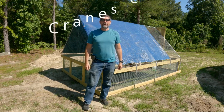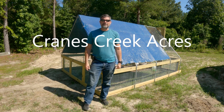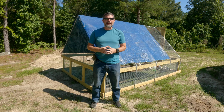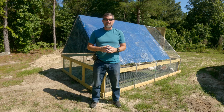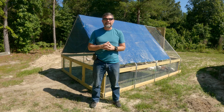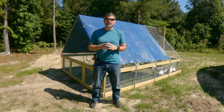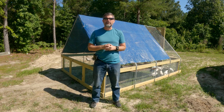Hello everyone, welcome back to Cranes Creek Acres. As you can tell with our theme with our videos lately, it's been all about chickens. Behind me we have a chicken tractor that I just built, getting ready to set it up. This video is going to show me building that, talk a little bit about why we're going to build it, and then I'll show you a little bit of detail of how I built it in case you want to build one. They're a great tool to use with your animals, especially if you've already got chickens, to make your land more fertile.